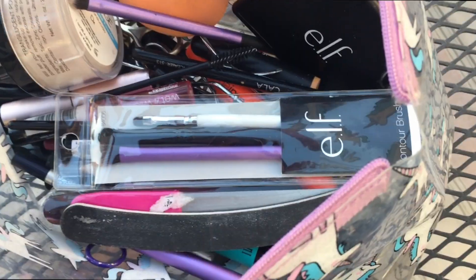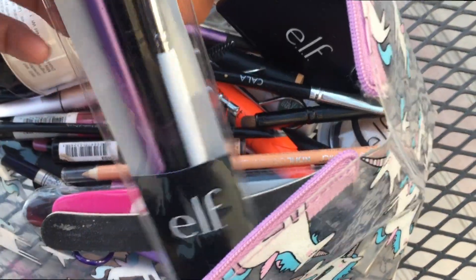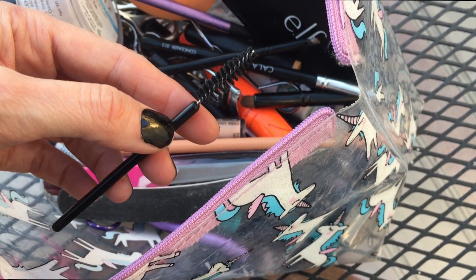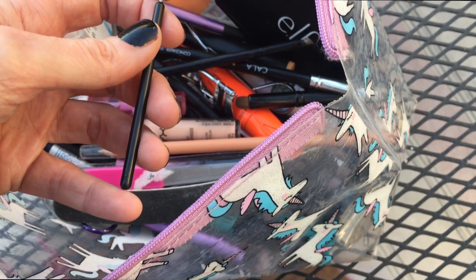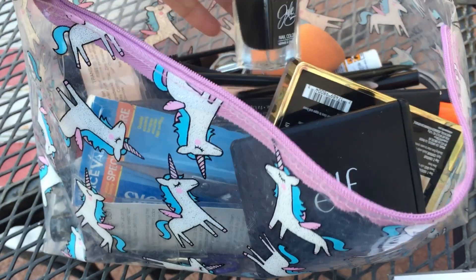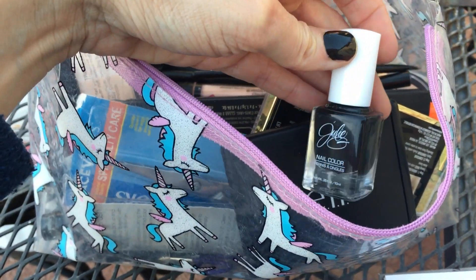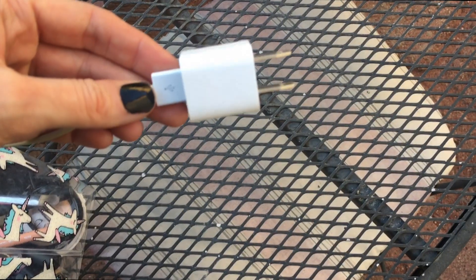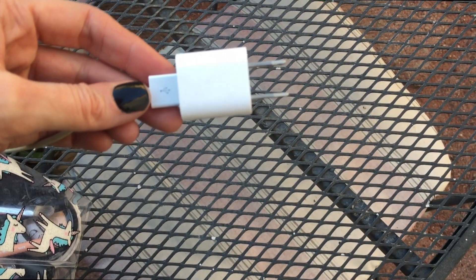I tend to travel with brushes and all those things, and I always tend to have spoolies — I always have a bunch of them in this makeup bag. I feel like most people usually have nail polish of some sort. Some color — it doesn't have to be black, this is just the one I'm trying right now. And this charger is pretty much like the rest of them.